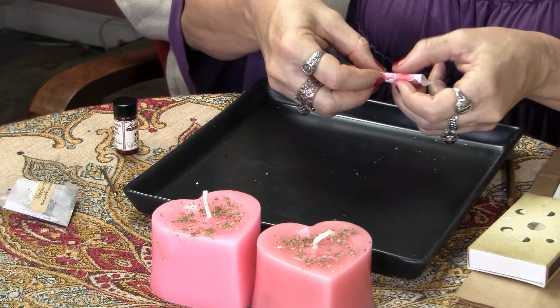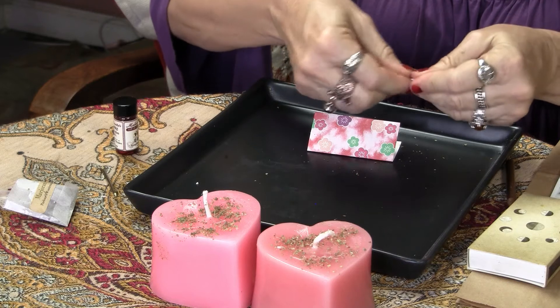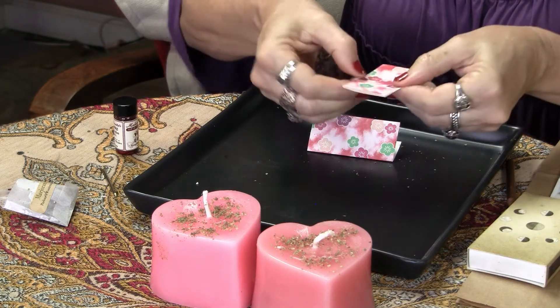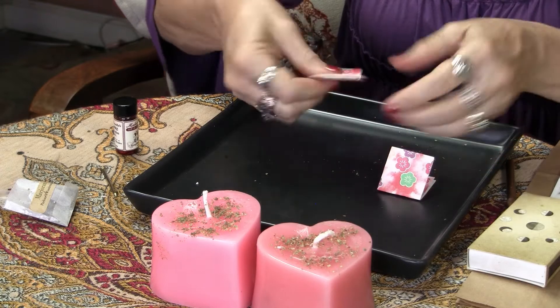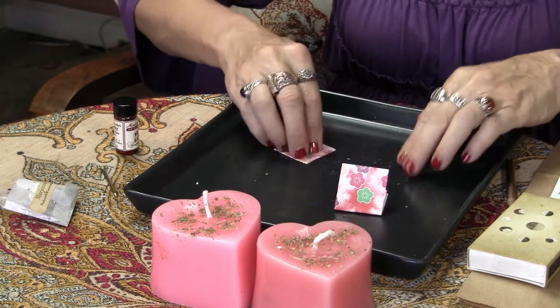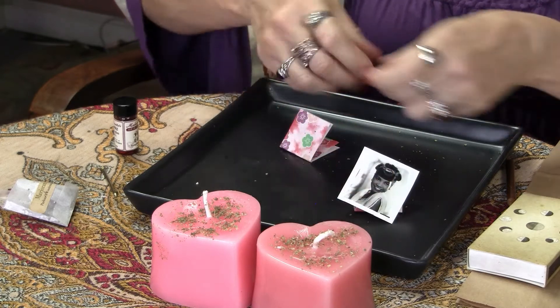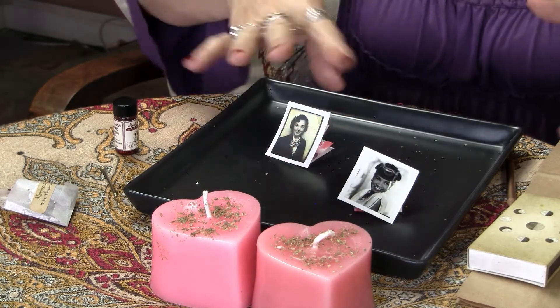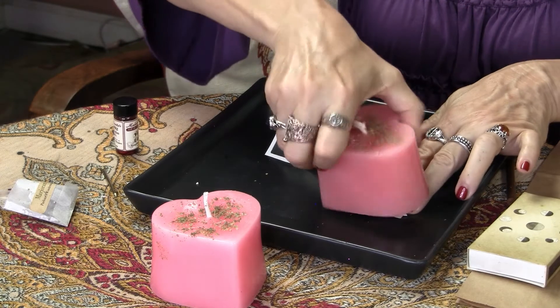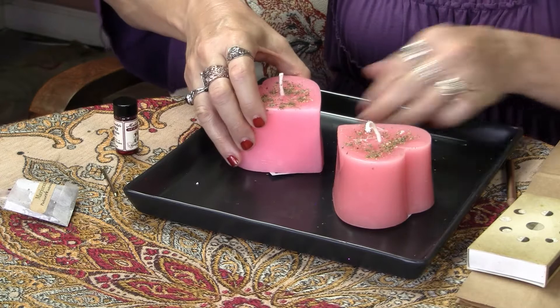Now we're going to take those petition papers. Because we're bringing something in, we're going to fold them toward us. Fold each one, and if you need to fold it smaller, you can turn it clockwise and fold it toward yourself again. Then place them on the tray. You can also place photos on top of the petition paper — put Mary's photo under Mary's candle and Sue's photo under Sue's candle.